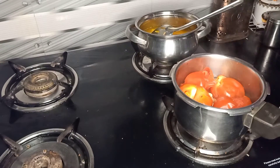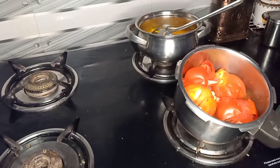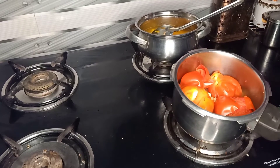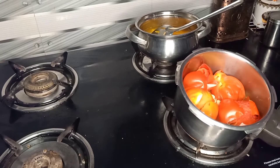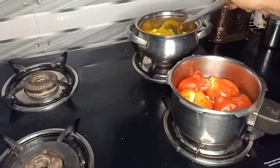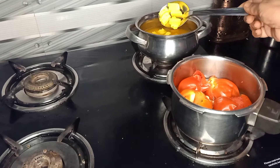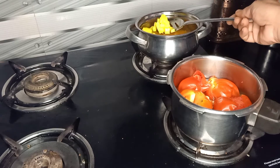Now let's see. Put the paste in the pan. The pan is ready — I will taste the stage for the meal and add in the rice pannees.